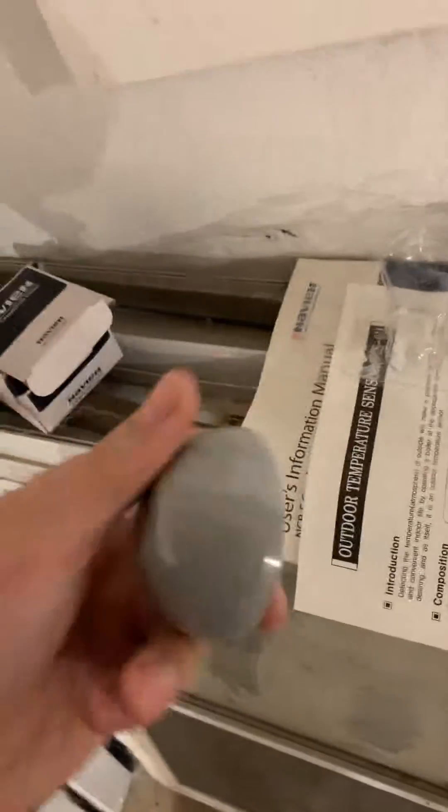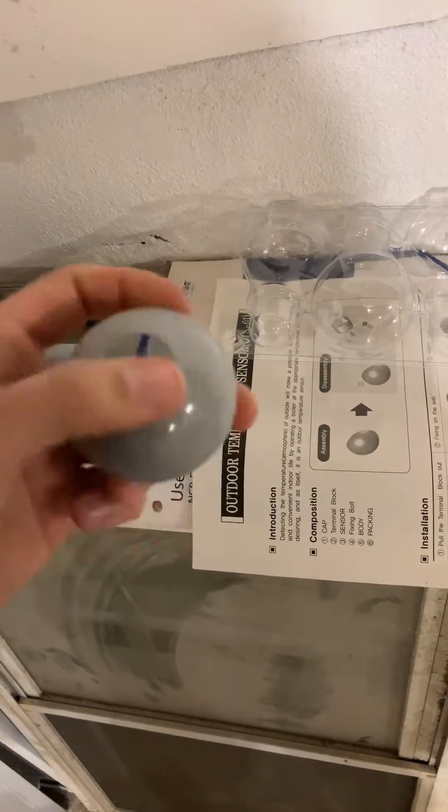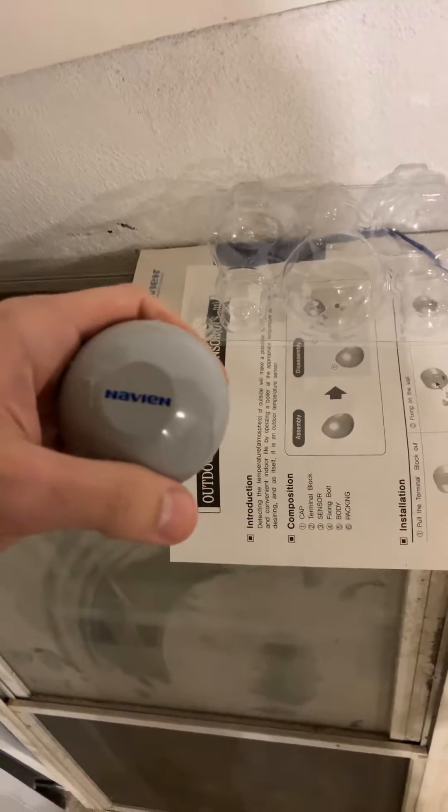I currently have something that they didn't install at the original time of installation. It's a little gadget — it's an outdoor temperature sensor. What it pretty much does is adjust your water temperature that goes to your baseboard heaters based on the temperature outside, because obviously the colder it is, the hotter the water has to be to get up to the desired temperature.